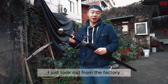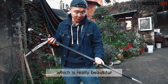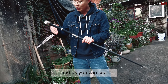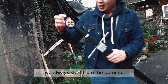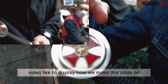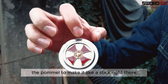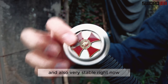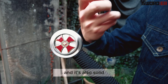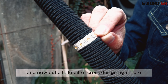This is a European sword just taken out from the factory — fresh out of the factory, which is really beautiful. As you can see, we always start from the pommel. A few weeks ago I posted a video showing how we make this cross on the pommel to make it stick right there and also very stable. Right now it's a beautiful design, solid, with a little cross design right here.